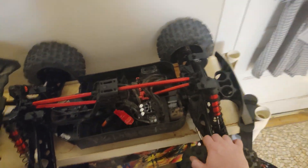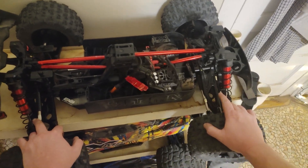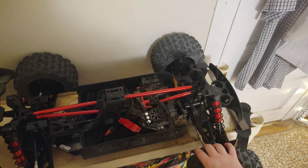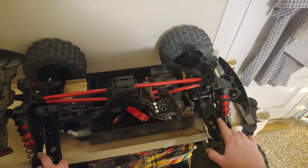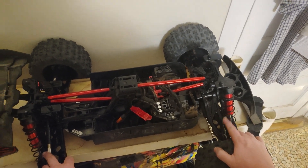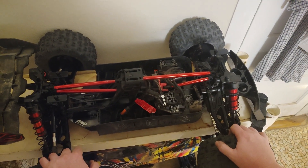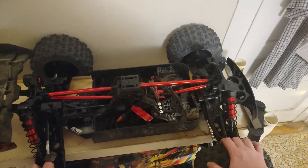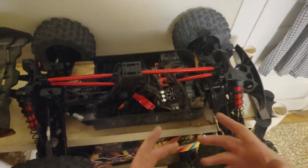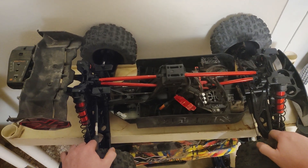I did some tricks with them — did some searching around on the internet and found that people boil these arms. Supposedly it makes them a little bit softer and less prone to break, so I boiled the arms. Also I've been WD-40'ing these arms — soaking the plastics with WD-40 — and that seems to soften them up and make them more flexible.